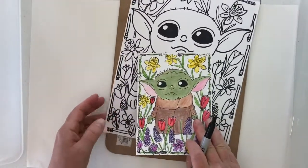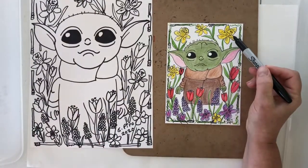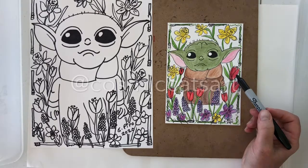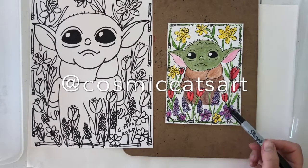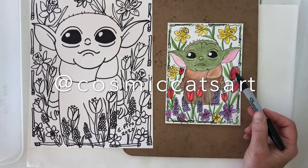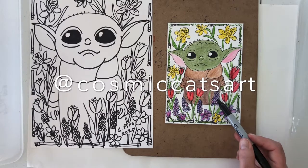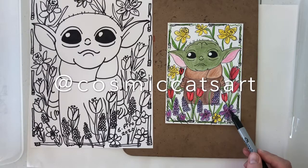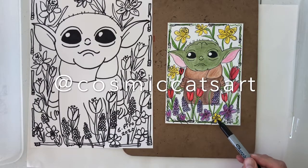Go ahead and start your coloring. For daffodils, do the traditional yellow. I like red tulips — it gives a different color in the picture — but you could choose whatever color. The grape hyacinths are always this dark purplish-pinkish color. And crocus can be pink, purple, white, yellow — lots of different colors.